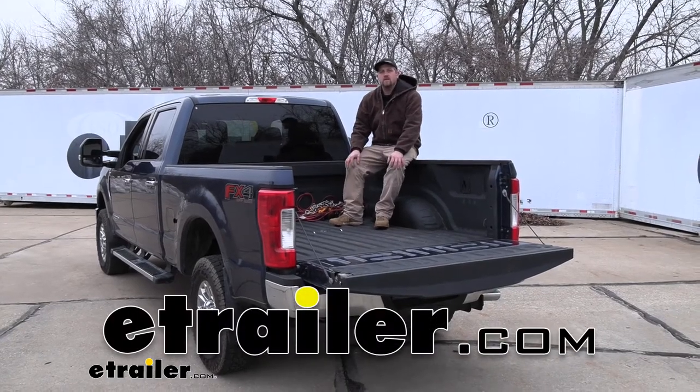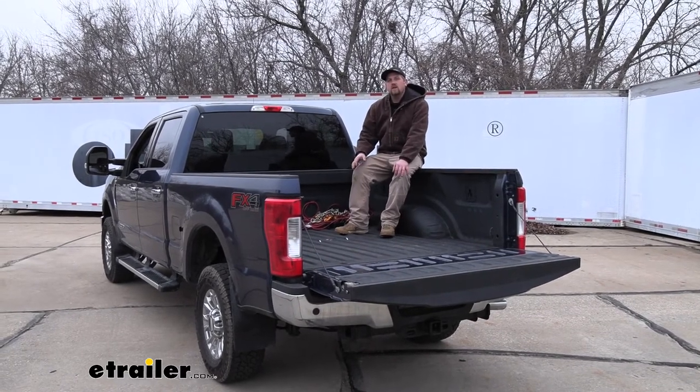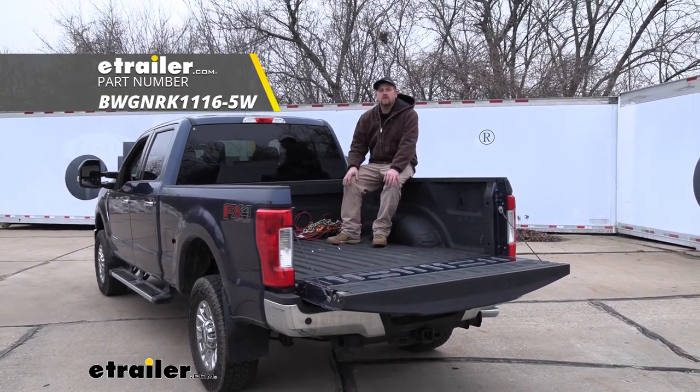Hey everybody, Ryan here at eTrailer. Today on our 2018 Ford F-250, we're going to be taking a look at it and showing you how to install the B&W Custom Underbed Installation Kit for B&W 5th Wheel Companion Trailer Hitches.